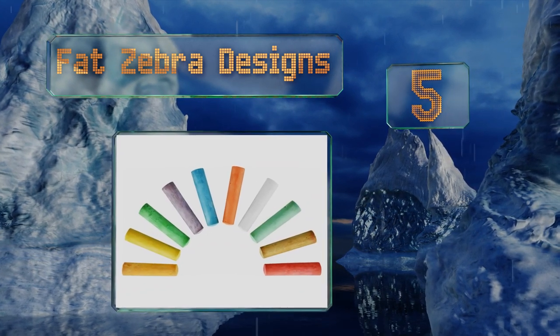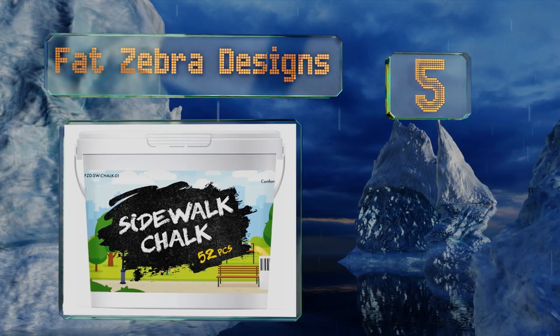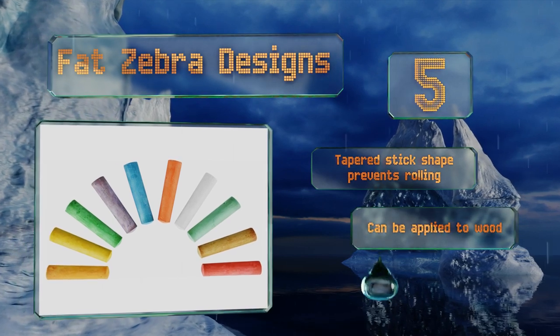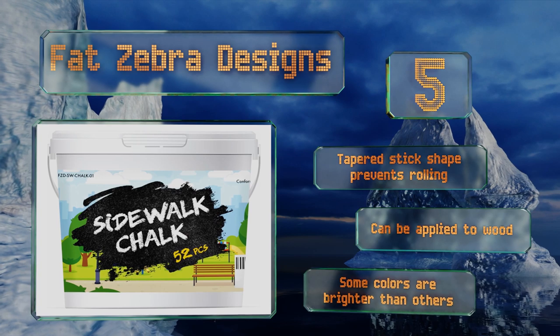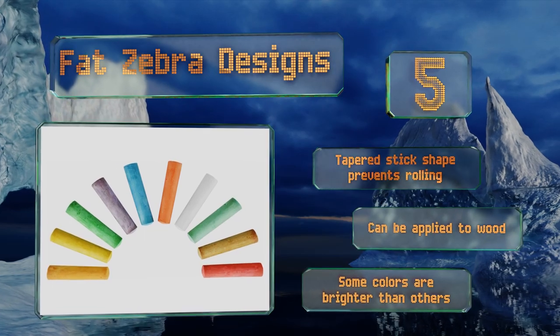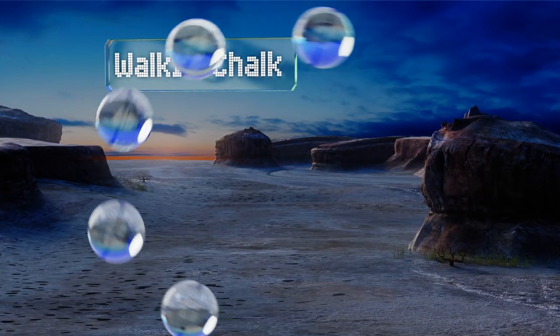At number five, the Fat Zebra Designs has a reusable plastic bucket with an attached handle that makes carting the collection to playdates a hassle-free process. The chalk itself can be washed from virtually any surface, so you don't have to worry about permanent messes. The tapered stick shape prevents them from rolling and these can be applied to wood, but know that some of the colors are brighter than others.